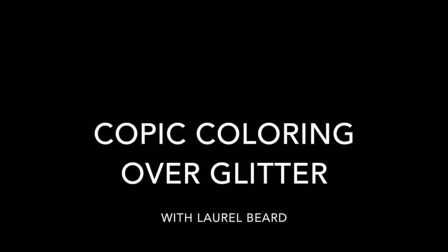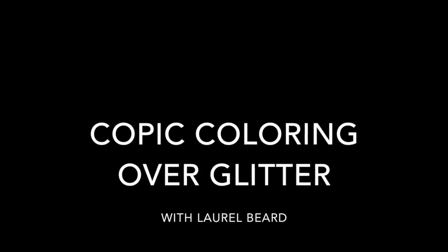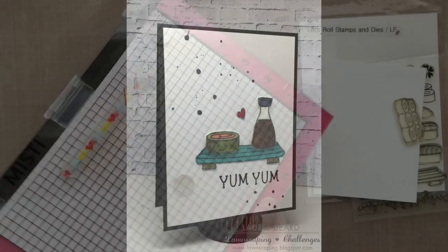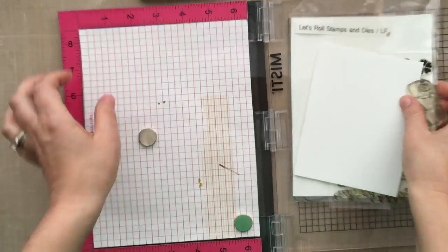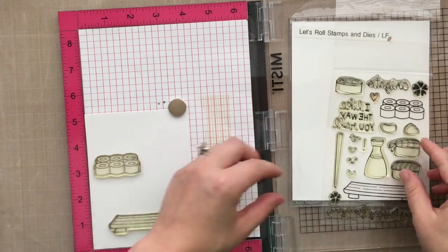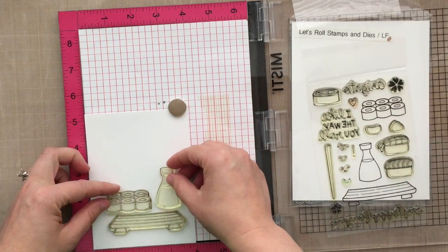Hi there, it's Laurel here, and today I am going to do a little Copic coloring over glitter. I'm doing this as part of the Lawnscaping challenge that runs for the next 10 days, which is to try a new technique — and I have never colored over glitter before. I've got this Let's Roll stamp and die by Lawn Fawn.